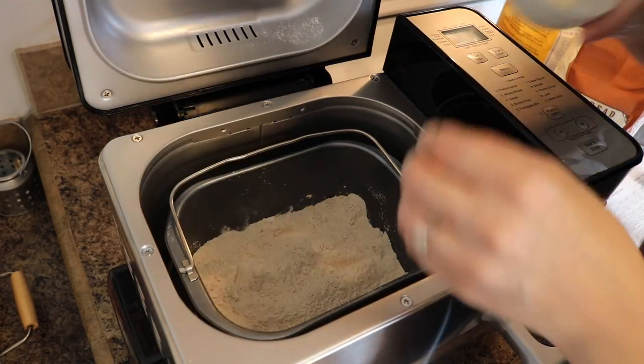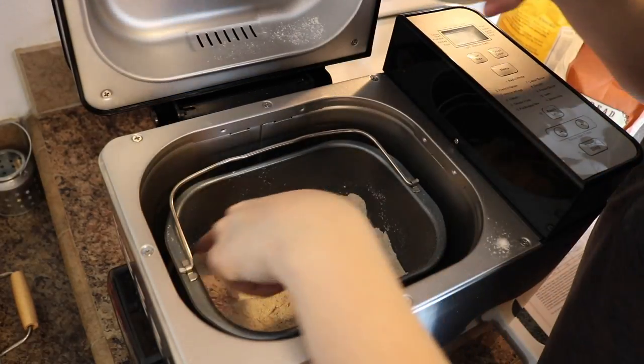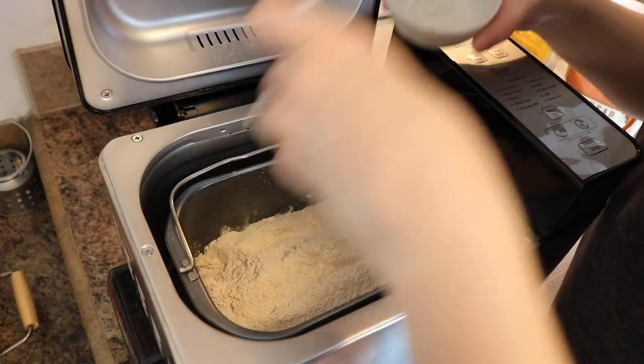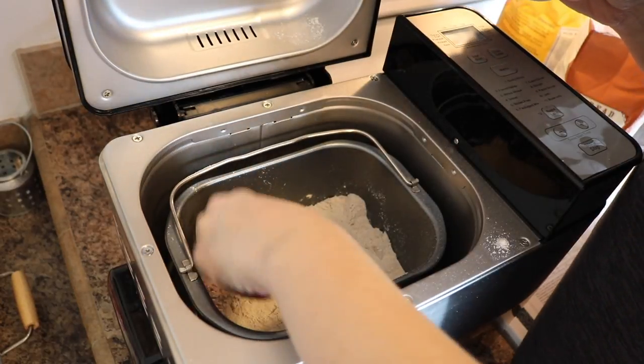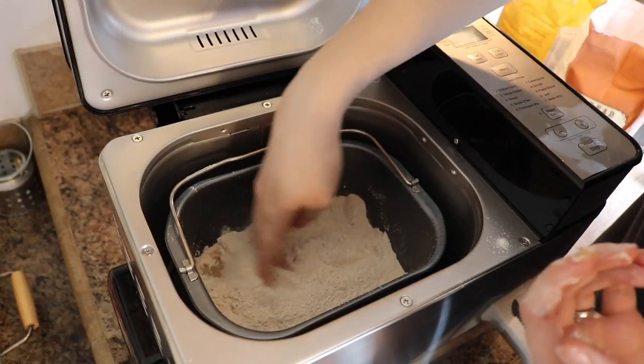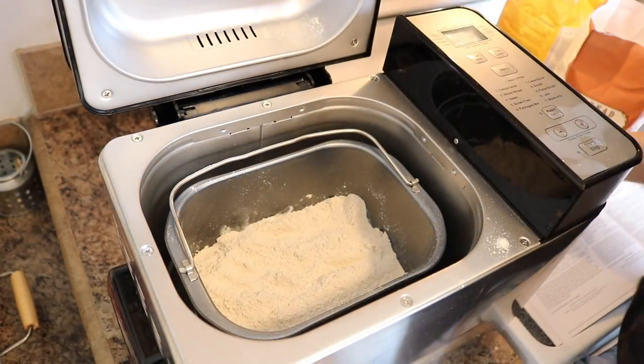Oh no, I missed part of my butter — there's a little butter stuck in there. I'm just going to push some of this flour aside and stick the piece of butter down into the liquid. Didn't even notice that when I was putting the butter in.